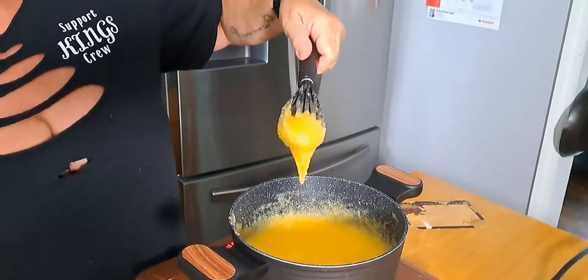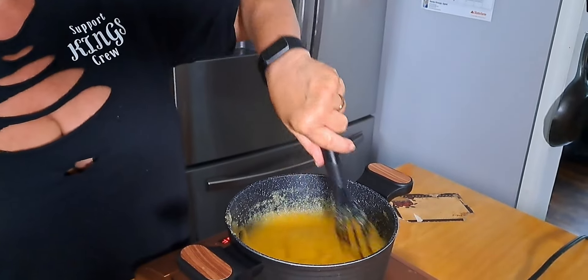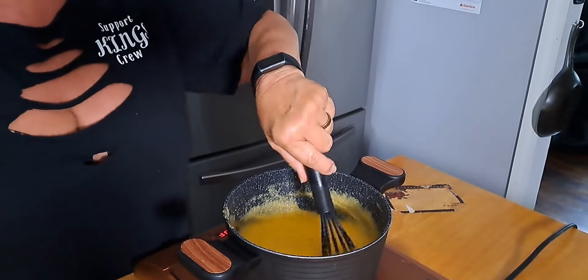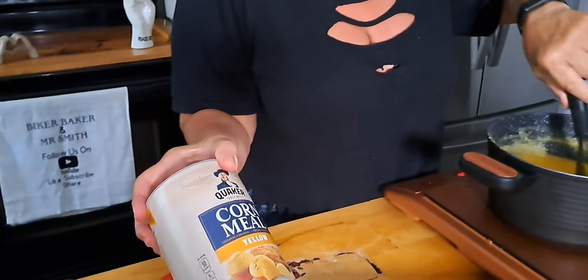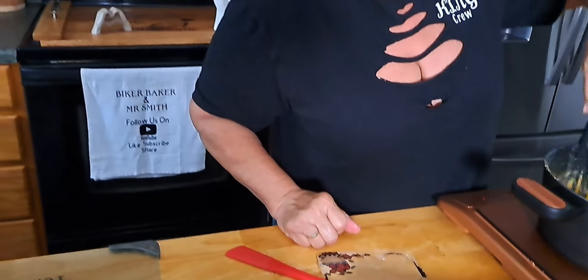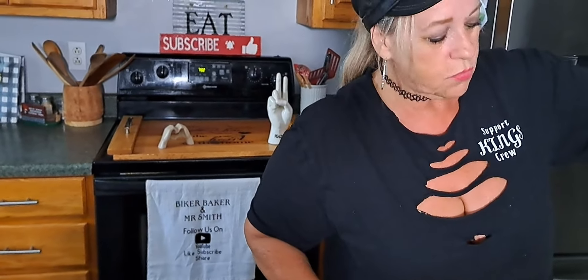All right guys, I'm still stirring it, but you've got to watch when it bubbles — it can flip on you because that stuff is hot and it will burn. This is the cornmeal I'm using: Quaker yellow cornmeal. You can use any kind; I've seen people use white, but we're using the yellow.